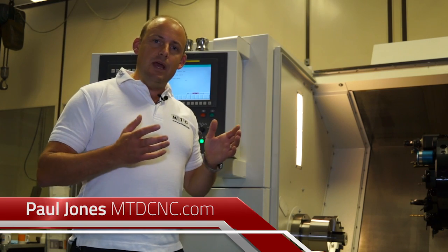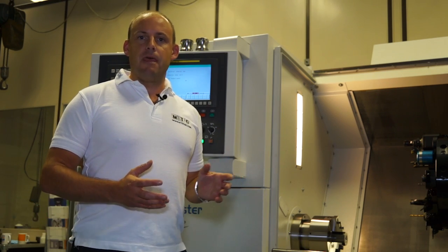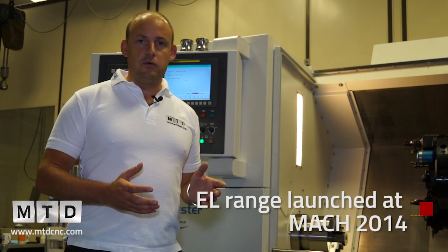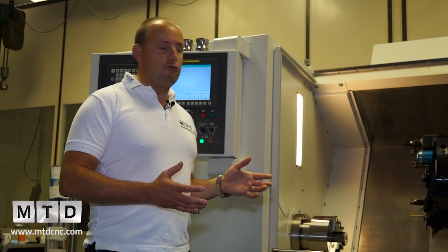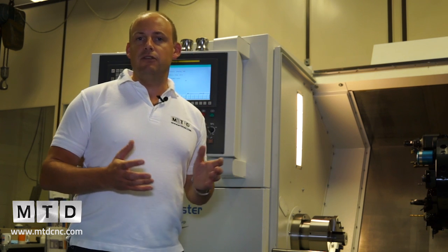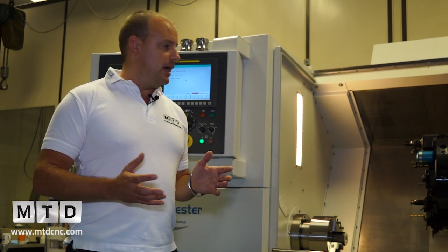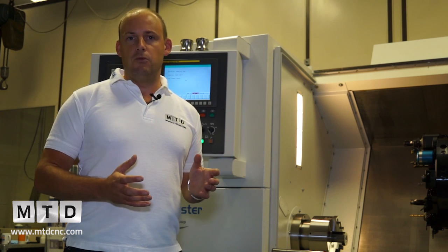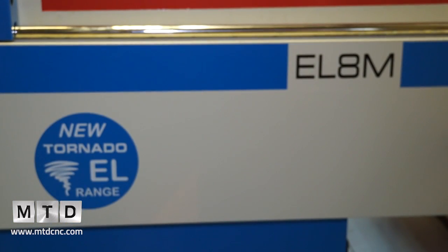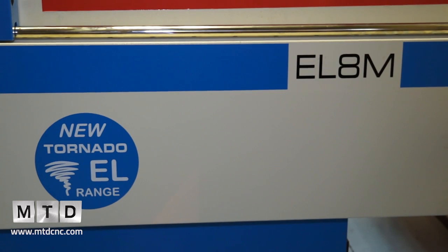This is the new EL range of machines, launched at MAC 2014. The idea behind the new machine range is to provide manufacturers with the option of buying a standard machine tool at a very affordable price. The EL essentially stands for entry-level.